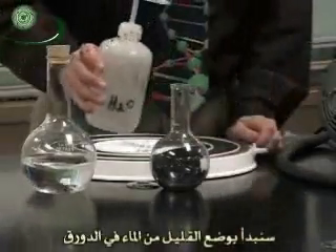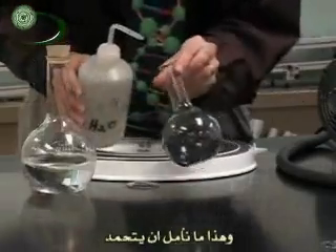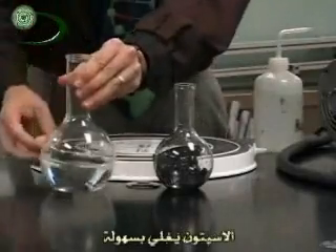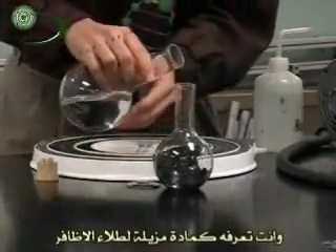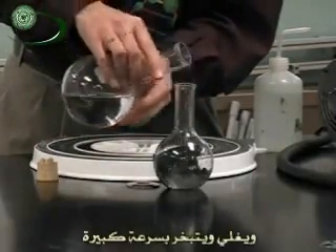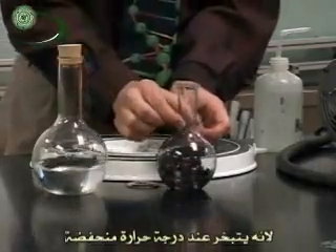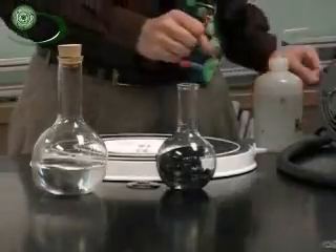We'll start by putting a little bit of water in our flask — just enough so we have something to freeze — and then we are going to add some acetone. Acetone boils really easily; you know it as fingernail polish remover. It smells quite strong and evaporates very quickly, which is what makes it so useful: it will evaporate even at cold temperatures as it cools the water, even inside the bell jar.